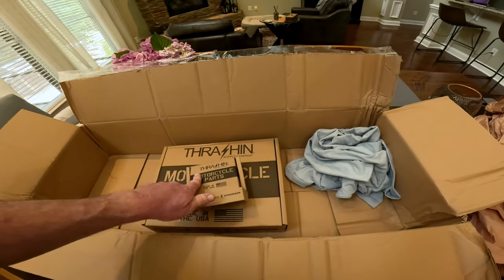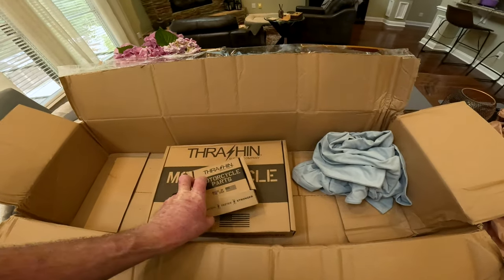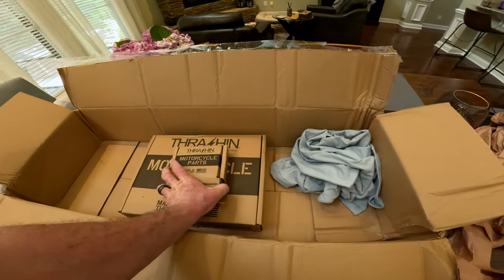I love supporting a company that has American-made products. We need to support local businesses and small businesses. That's what keeps this country alive.